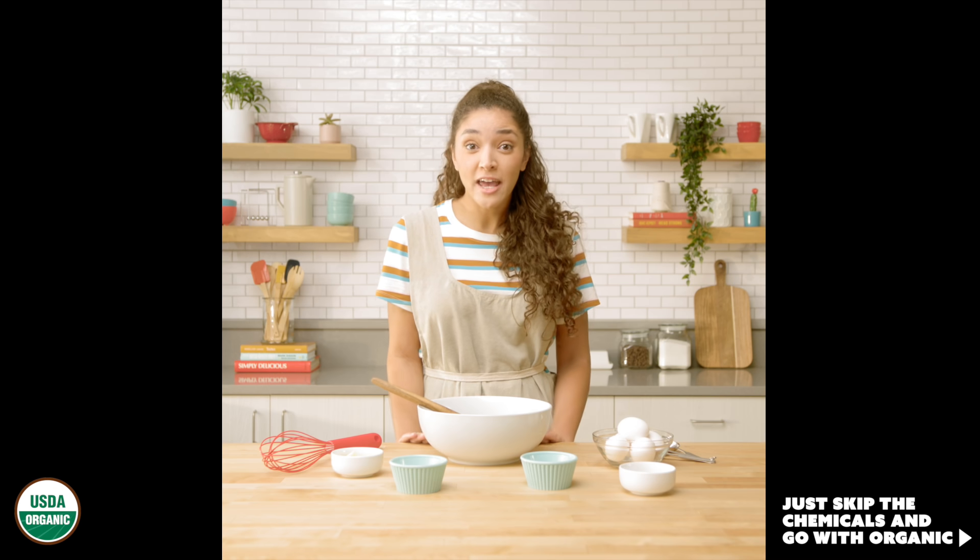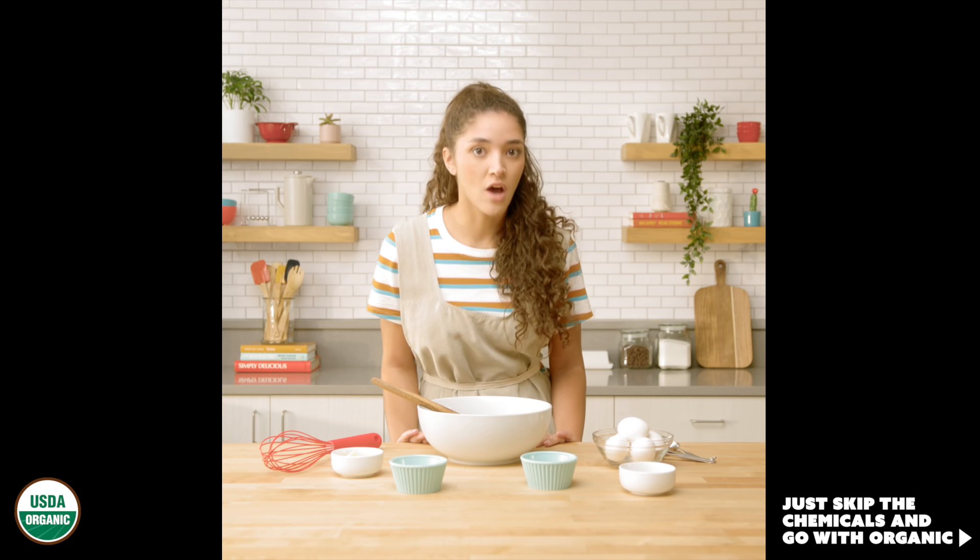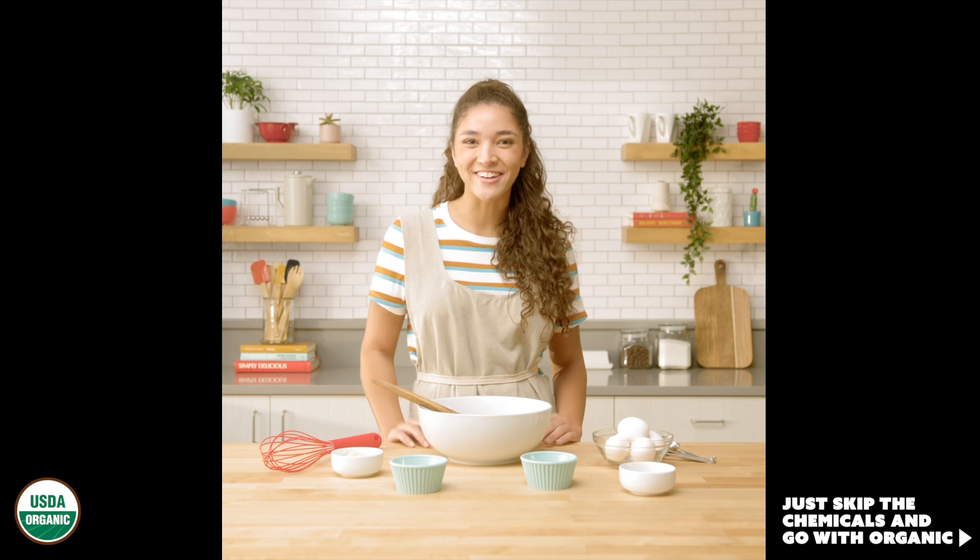Hey guys, today I'll be teaching you how to make my favorite non-organic homemade cookies. Let's get started.